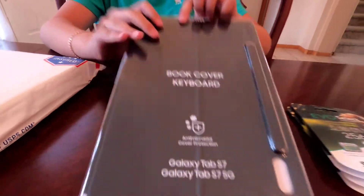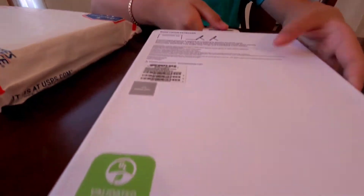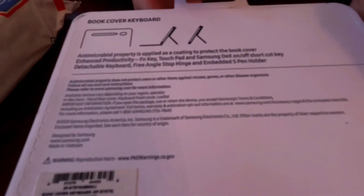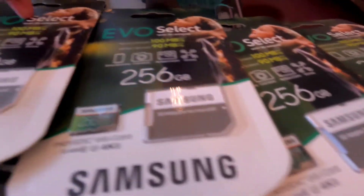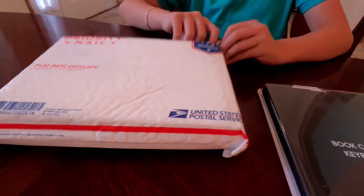This is a case, guys. This is the back — you guys can stand it two ways. It comes with a pen, and here's the gigabytes and stuff, SIM cards and stuff, 256 on each of them. Let's get to the main part, guys.